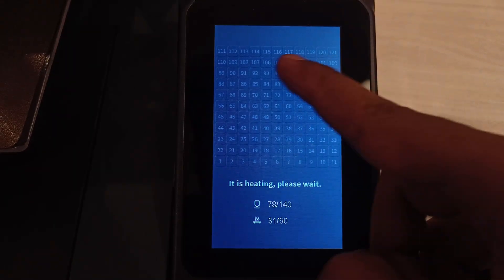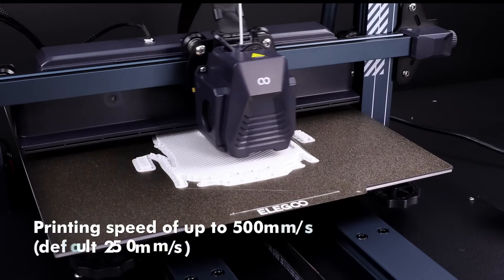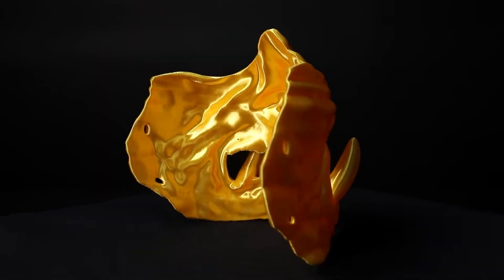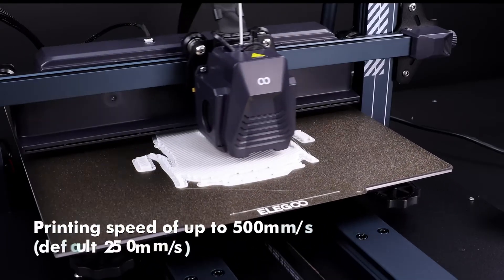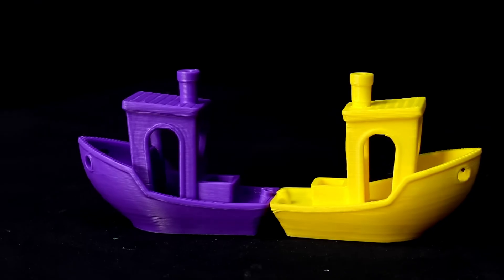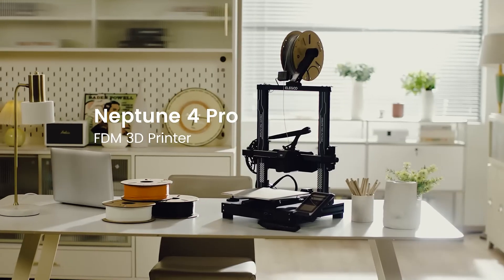First: auto bed leveling. In 2024, this is a bare minimum requirement. Second: wireless connectivity. You might think you can use the old SD card method, but go with wireless because it will increase your efficiency a lot — especially if you're a lazy person, it saves a ton of time. Third: go with a fast 3D printer. In 2024, fast printers with an average speed of 250mm/s or a maximum of 500mm/s provide very great print quality. Fourth: a filament run-out sensor — it's really important and you'll realize it eventually.